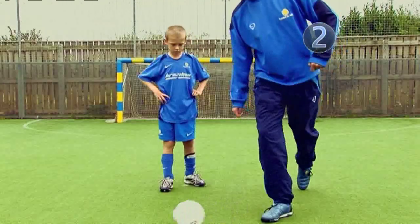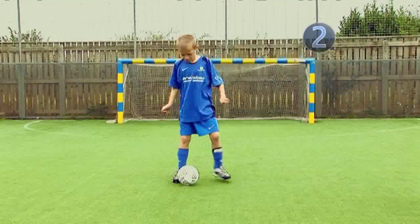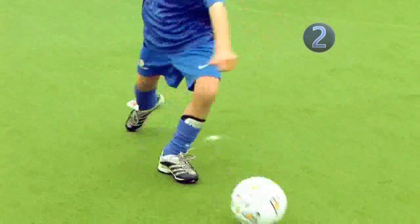Step 2. Speed up the touches so that you touch the ball with the inside then the outside immediately. Your foot should be touching the ball at all times. The second touch should push the ball away from you.